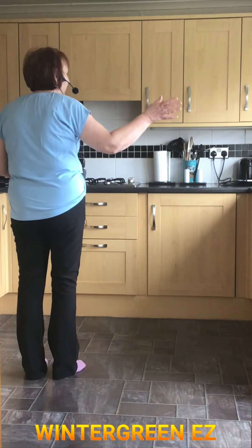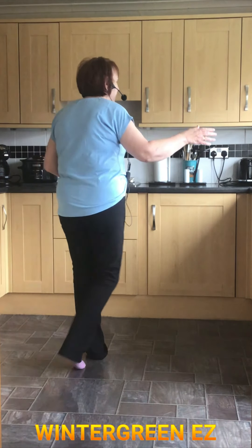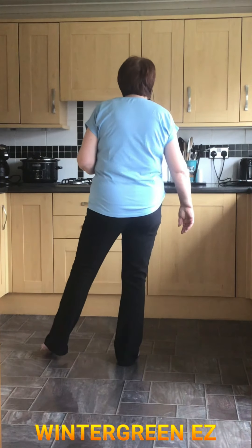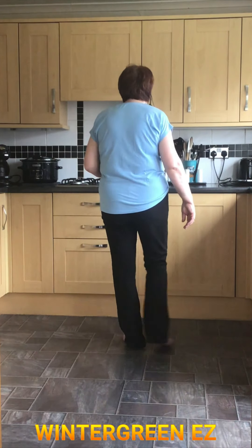So that first part, we're crossing the left going right. So it's cross, side, behind, point right. Cross right, point left, cross left, point right.